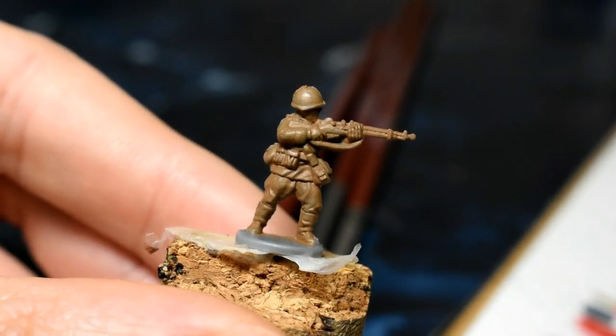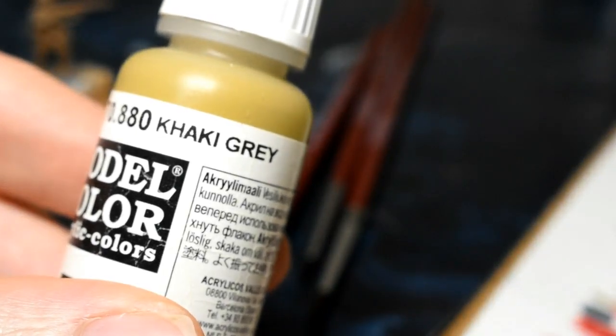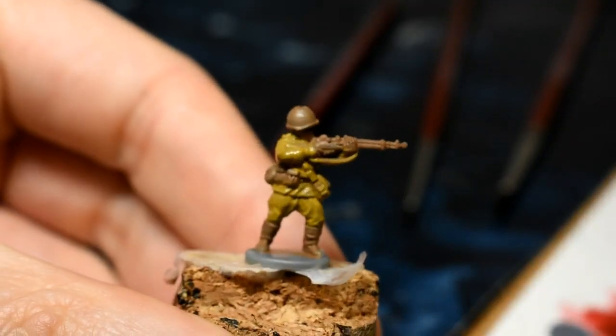Just go over — you can go over the entire model if you like at this point. I'm going to be using Vallejo Khaki Gray. That is the uniform done.